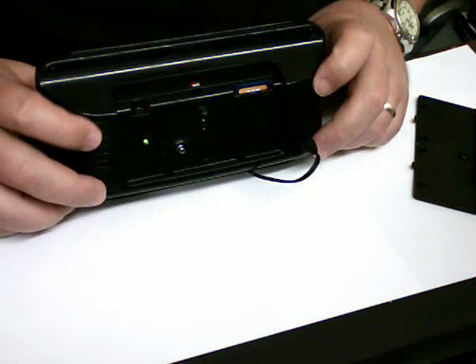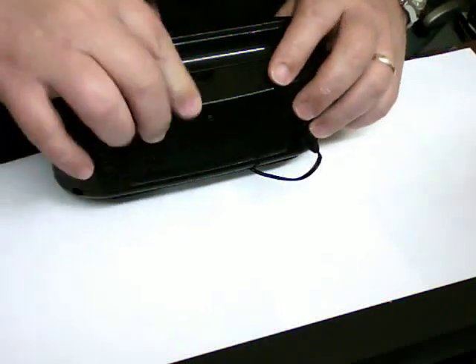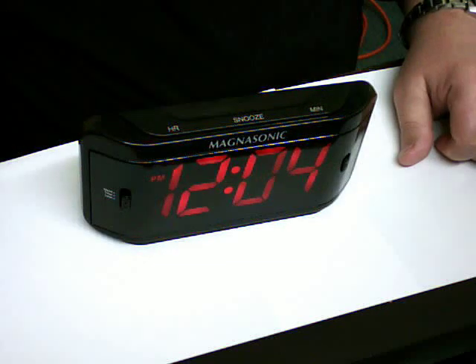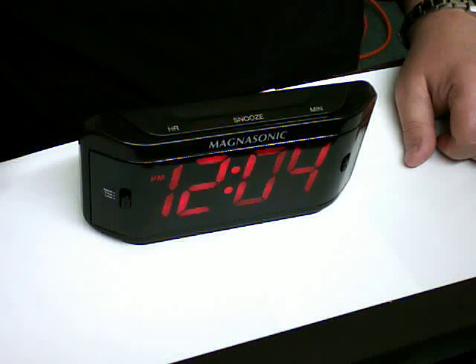So once you have that all set up, close up the back, set it up where you want it, and it'll start videotaping automatically. Every time something moves in front of it, it'll start recording.